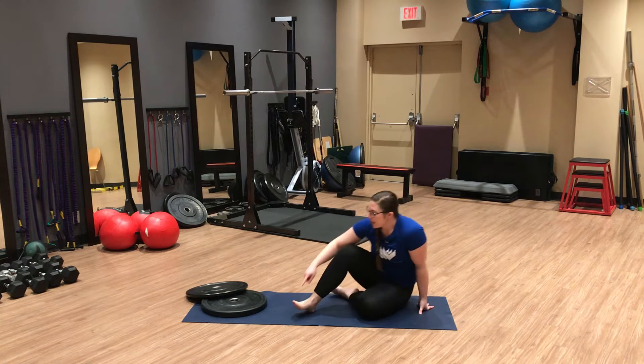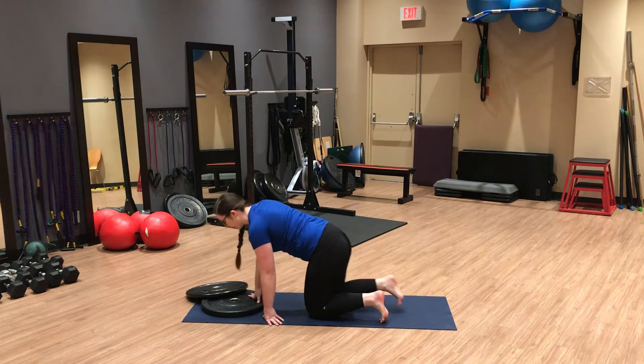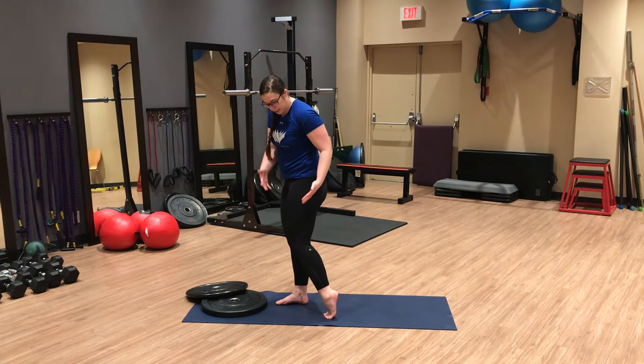In today's video we're going to talk all about great toe extension and plantar fascia loading. This video is for you if you get any kind of foot pain or calf tightness. If we don't have good extension through our big toe, then we're not able to create good contact with the ground, and our great toe extension is what allows us to fully extend the hip.